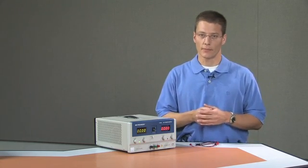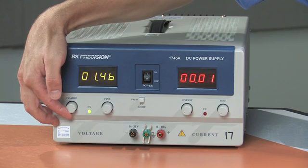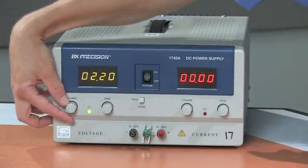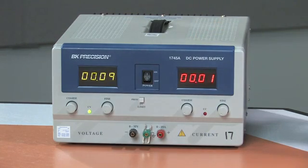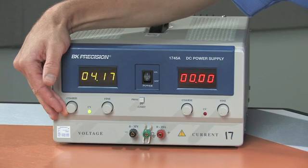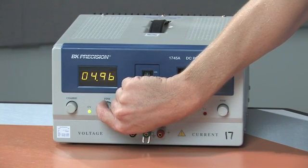Once you've turned the power supply on, the next step is to set the voltage at which you would like it to operate. You turn the voltage knob, which is a coarse adjustment. If you need to tune in to a finer voltage, you can use the fine adjust control knob. The coarse knob changes the voltage in large increments, whereas the fine adjust knob changes the voltage output in small increments. I'm going to set the power supply to about five volts using the coarse knob to get close, then the fine adjust knob to get closer.